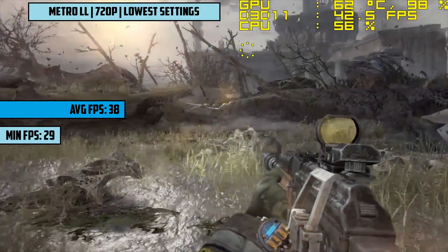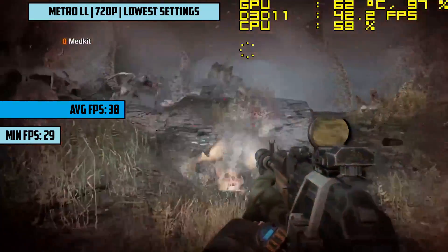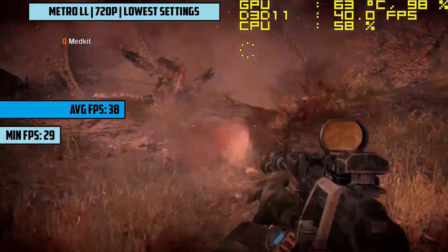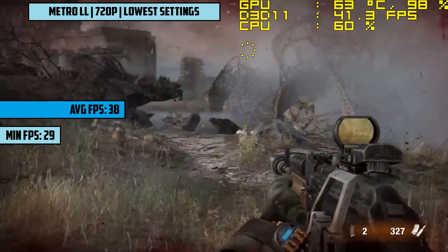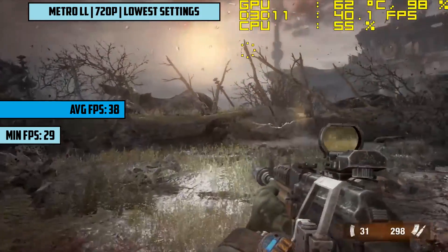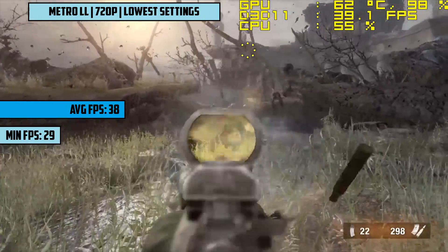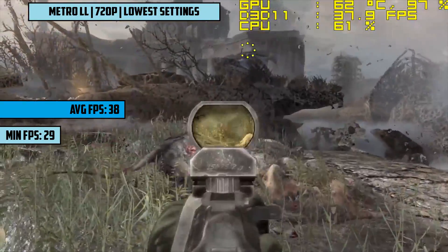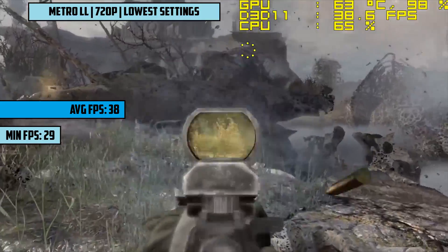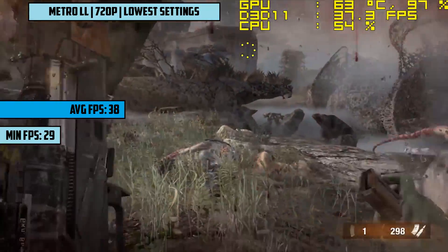Next up it's Metro Last Light Redux with 1280x720 resolution and minimum settings from the options menu. Before we got outside, this thing did a bit better — say 10 frames faster — but venturing into the wasteland saw 38fps overall. The game still looked good and performed very well. If you wanted to turn things up a bit as you went back into the Metro you could, but it's probably worth just sticking with minimum settings for the best experience.